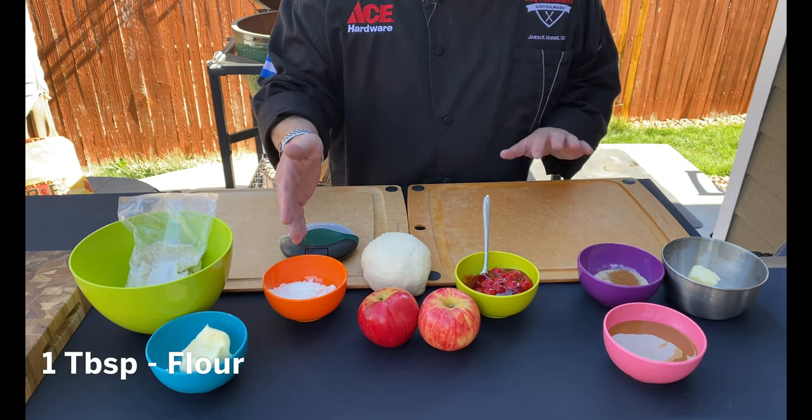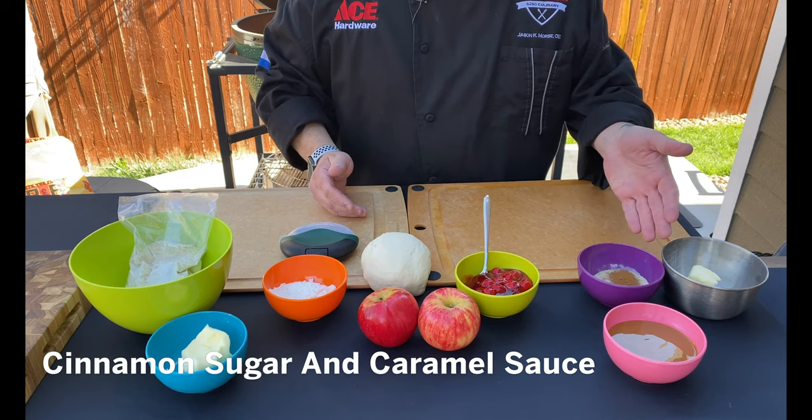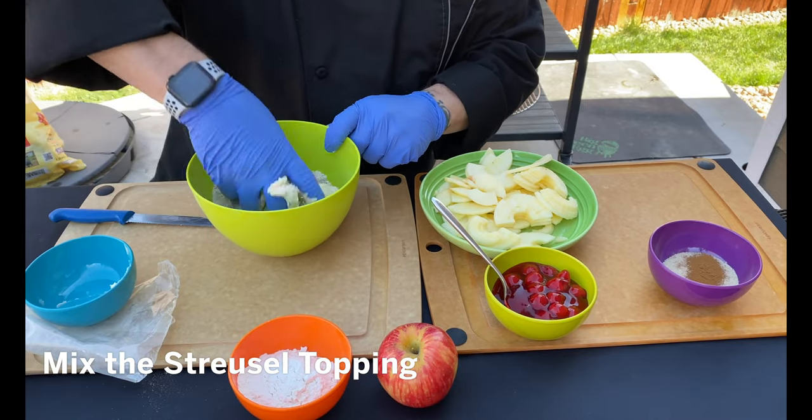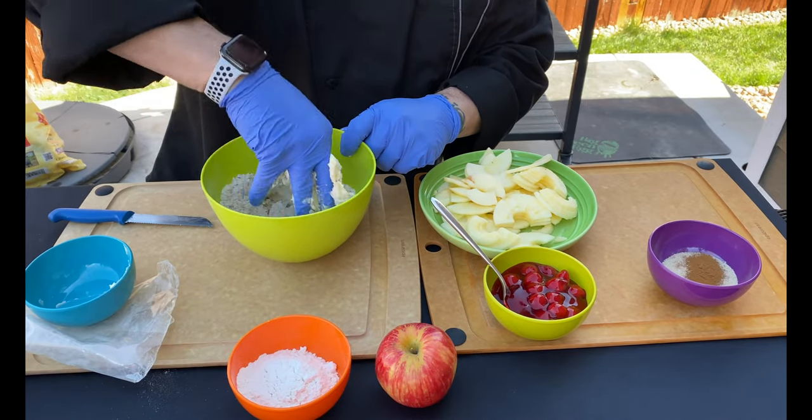We have a little bit of flour to help prevent sticking. Finally, we're gonna finish it with some cinnamon sugar and some caramel sauce. Now it is time to mix that up and make our beautiful pizza topping.